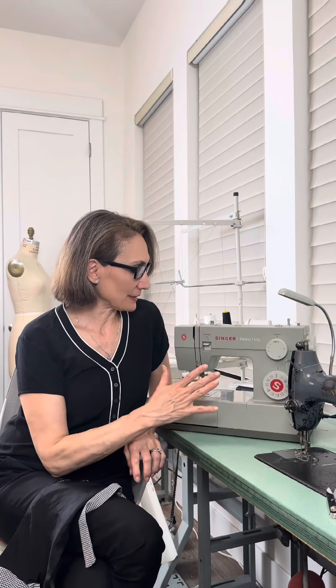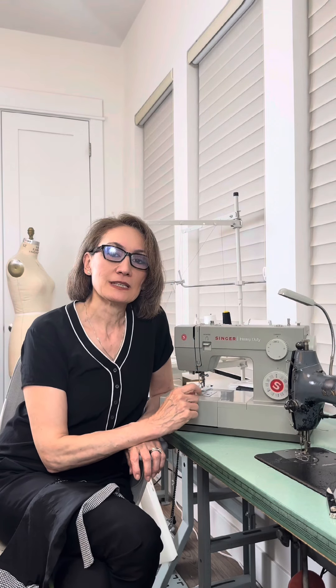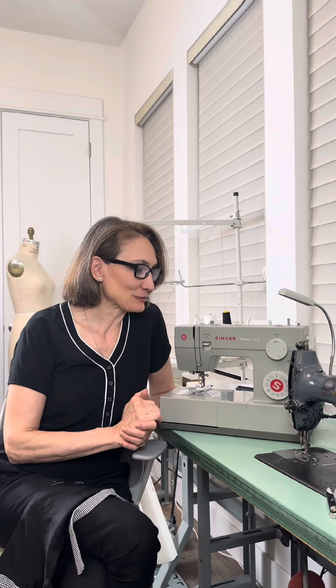Singer Sewing Company sent me this metal frame heavy duty Singer 4452 sewing machine along with the pressure foot kit in exchange of my thoughts about this machine and my fair evaluation. The past few days I've spent learning the manual, reading the reviews, watching YouTube videos, and learned a few stitches. It's not going to replace my vintage industrial Singer.